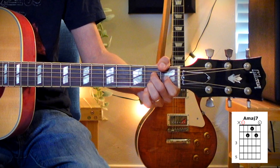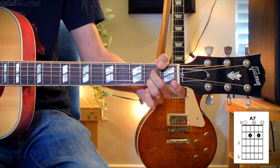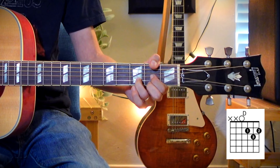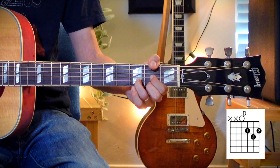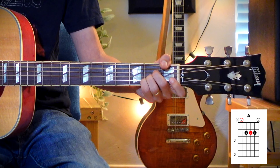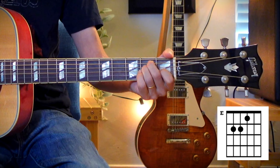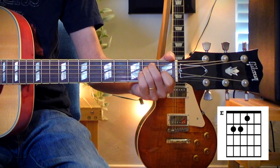Now we're going to do A major 7. Then A dominant 7. D major. D minor. A major. B minor. E major. So the whole progression on guitar tablature is...